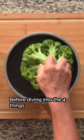Before diving into the 4 things salt water does to bacteria, we share more of these techniques in our new course, the Canto Cooking Club.